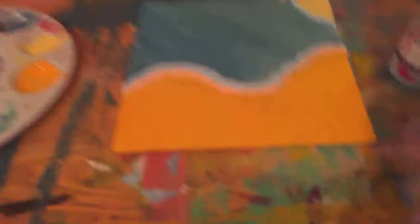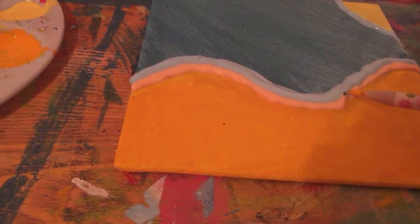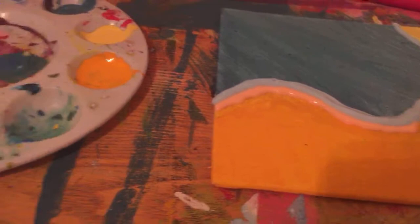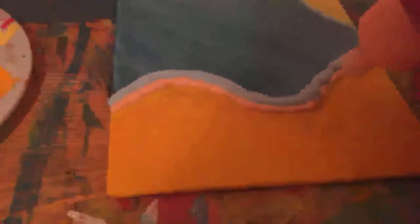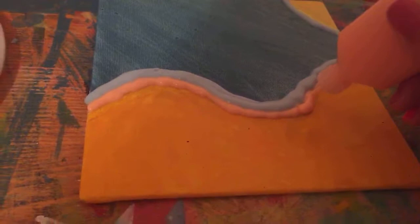I think that turned out a lot better than I thought it would. I am just going to re-outline it to the edge, to the closest edge — always.